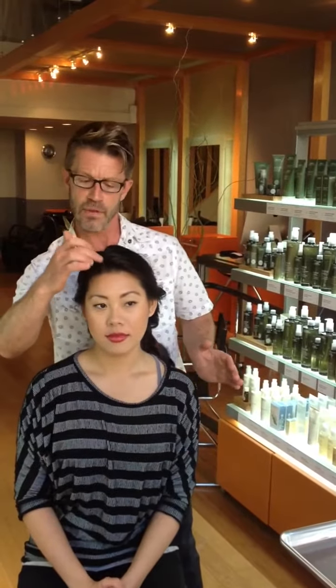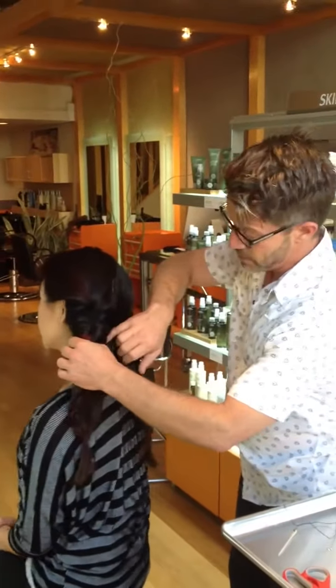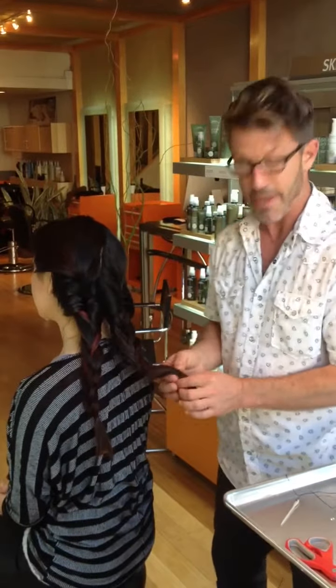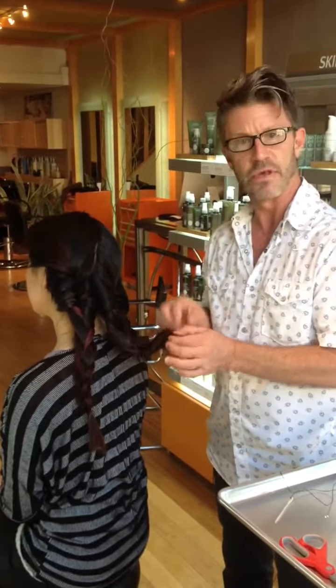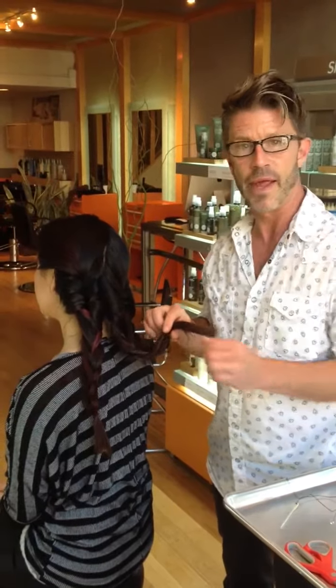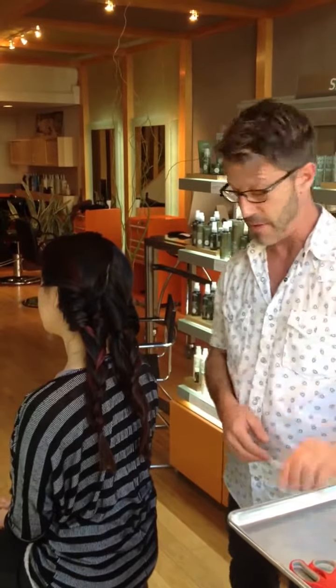Two braids, starting from about the recession area, coming at a diagonal down through the back of the head into the corner right here. They're just real loose and I kind of broke them up a little bit. I took some of that thread and tied the braid into place so we didn't have to use rubber bands, because we're sticking with one little utensil.